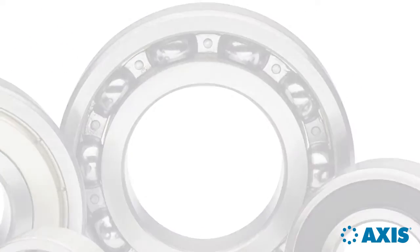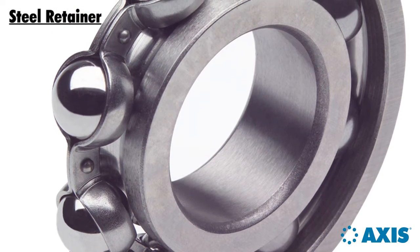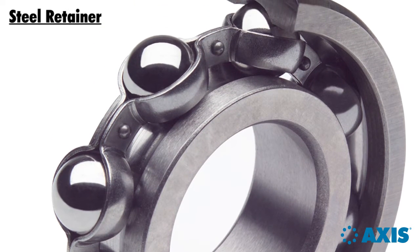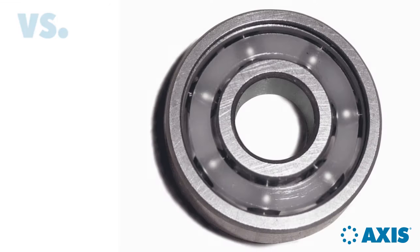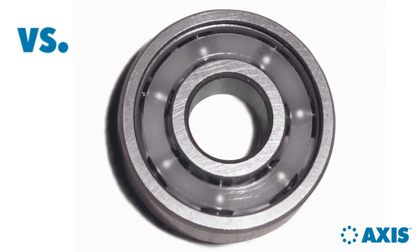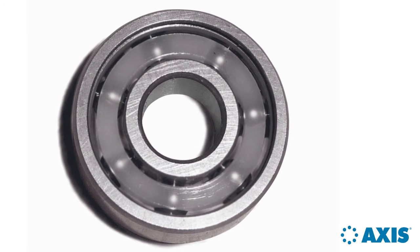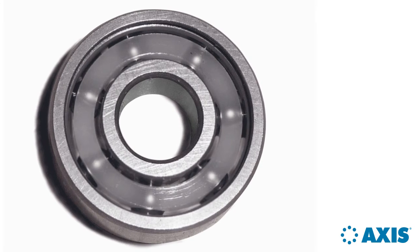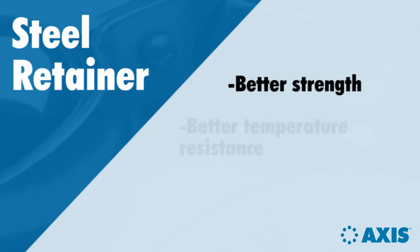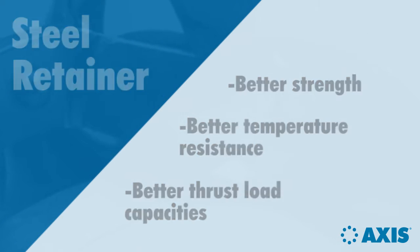Another quality feature is the steel retainer. Steel retainers provide superior performance under a variety of load conditions and can handle a wide range of temperatures, unlike lower-cost nylon retainers used by many manufacturers. Glass-filled nylon has a temperature limit of approximately 225 degrees Fahrenheit and becomes brittle over time — for example, a retainer placed in an oven at 160 degrees Fahrenheit becomes brittle in a very short period. A steel retainer is particularly important in high temperature or heavy thrust load applications.